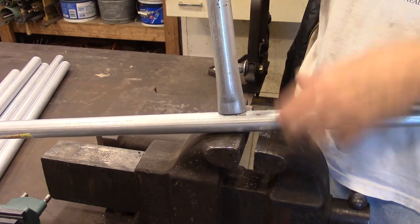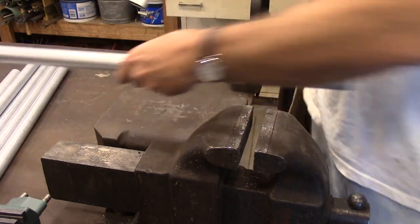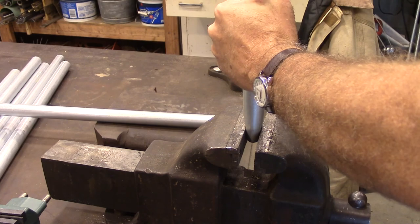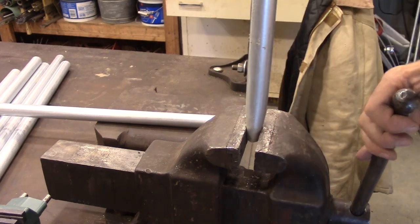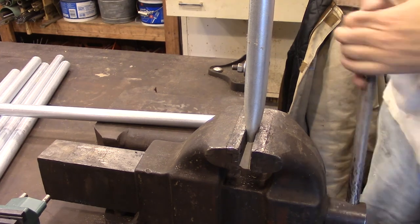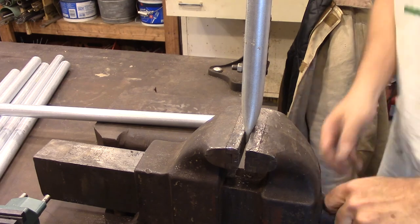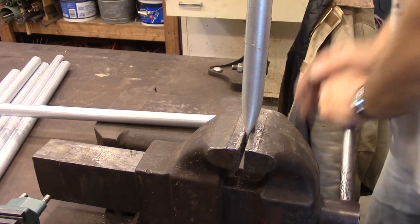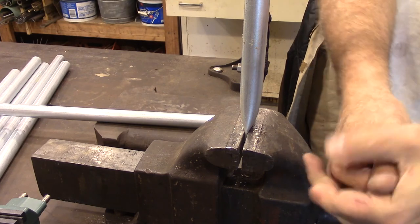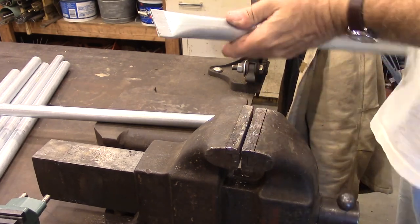What we're going to do today is I'm making a gate, and I'm going to smash this flat and put it on top. I'm just going to continue smashing this flat. Now you could do this with a hammer — it's just not going to be as pretty or uniform. You need a pretty stout vise in order to get it that flat.